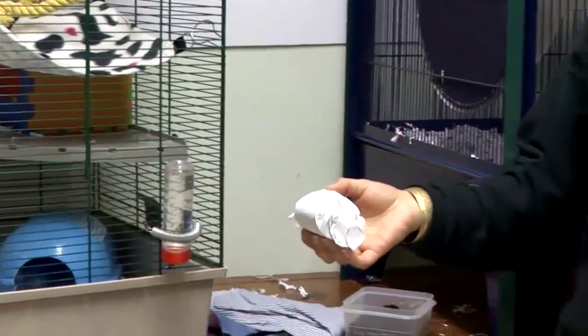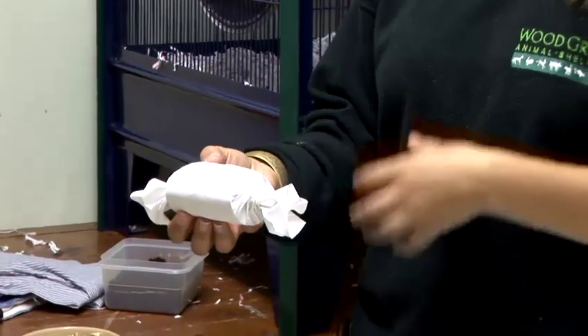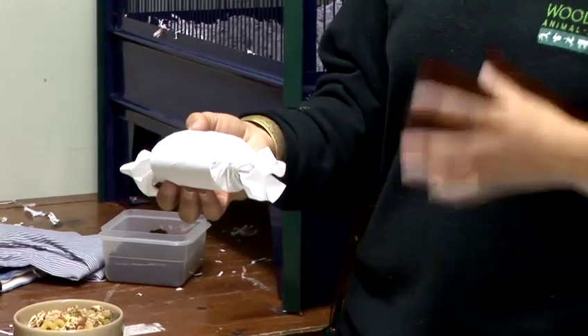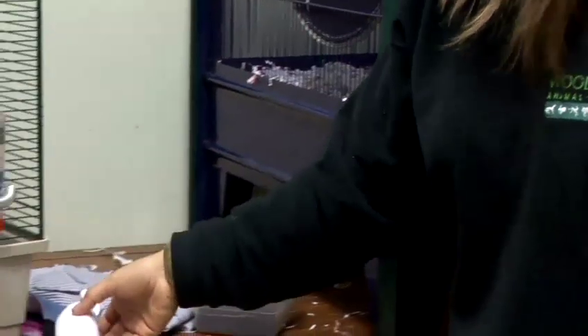That way the rats have got to pull it out. They've got to chew all this paper apart, which is perfectly safe — the same with the toilet roll. And they're going to find a really nice, healthy treat inside. That's your first toy for your rats.